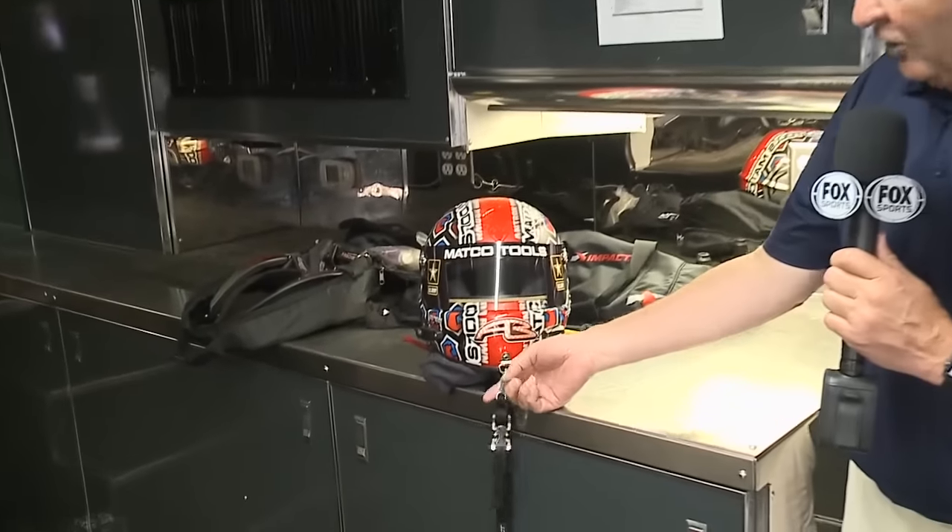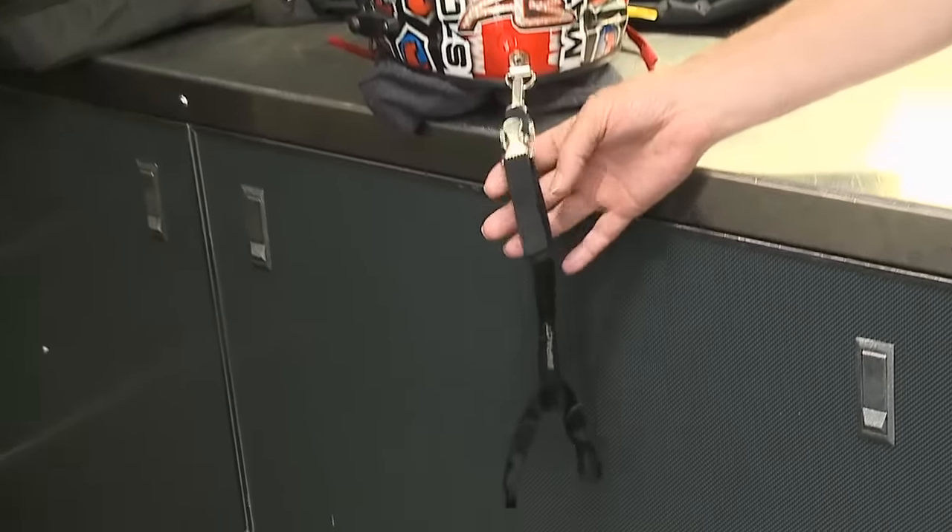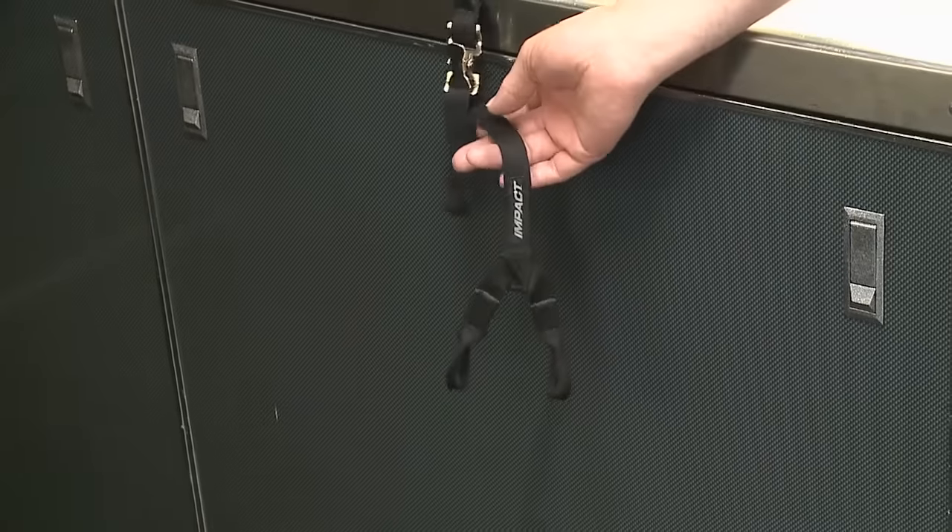When a top fuel dragster takes off, it does so with such force that it literally would snap the driver's head and neck backwards. So to combat this, they wear what's called a chin strap, connected to their helmet and also connected to their safety harness.